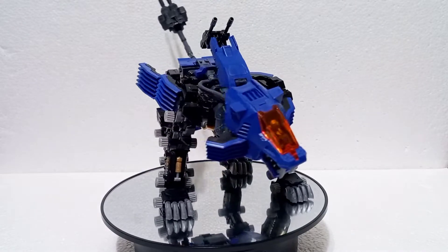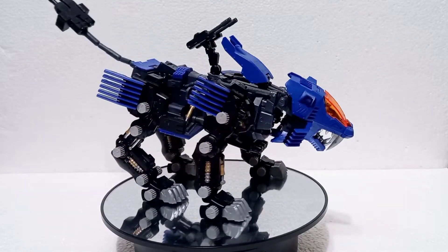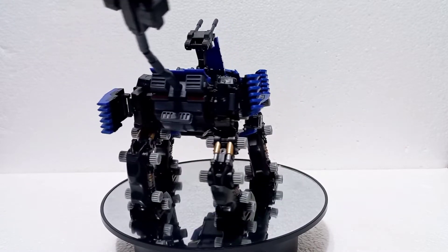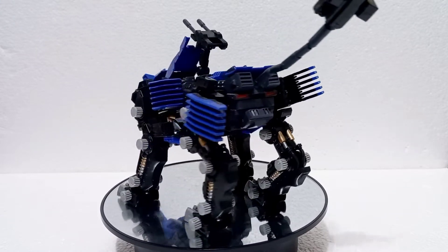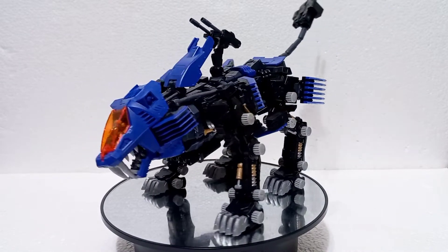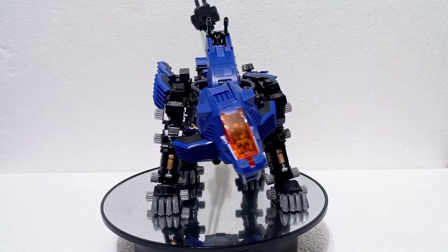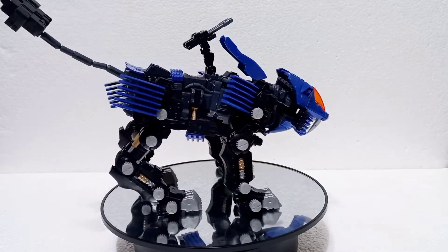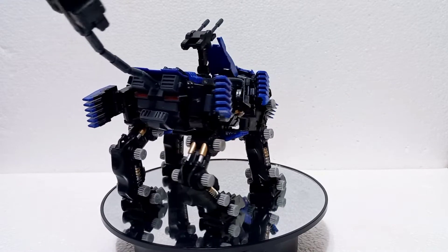What's happening guys, Jay here and today I'm back. We have another Zoids HMM review. This time it's the Shield Liger Marking Plus and like other reviews, I will be talking about the pros, the cons, how it's different from other Shield Ligers, and of course the overall build — tips on how you can build the Shield Liger HMM.